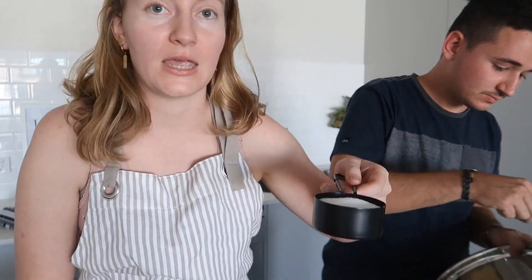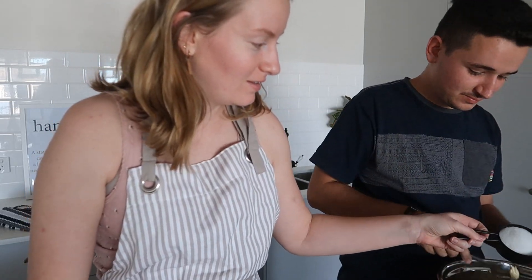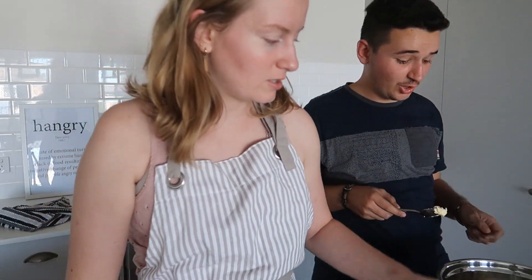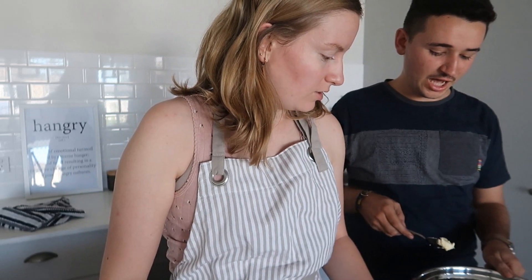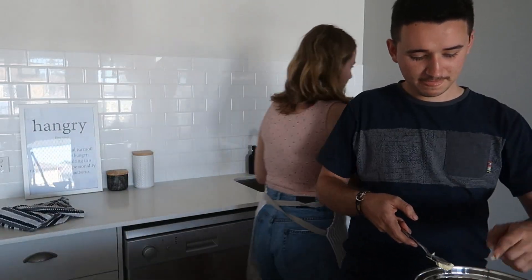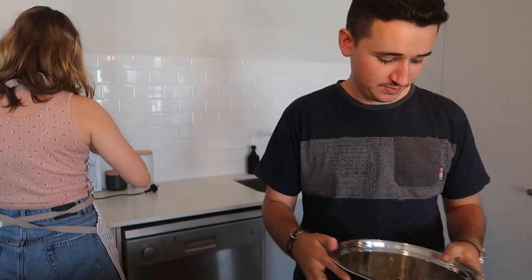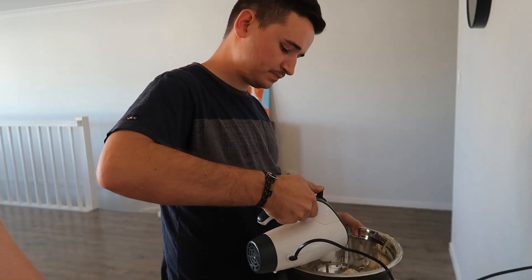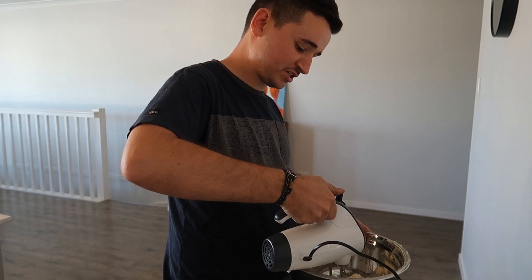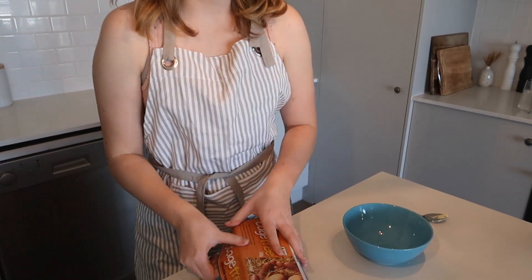I've got half a cup here, then I'll add it to the butter. That's a lot of butter and sugar — are we going to survive? You're meant to put another half a cup of sugar in. Oh, that is a lot of butter and sugar. That's so satisfying — check this out!